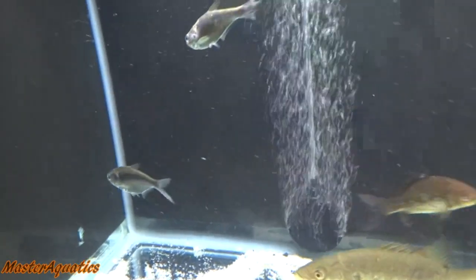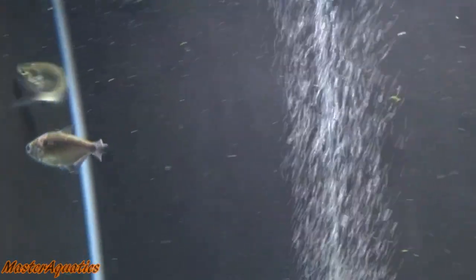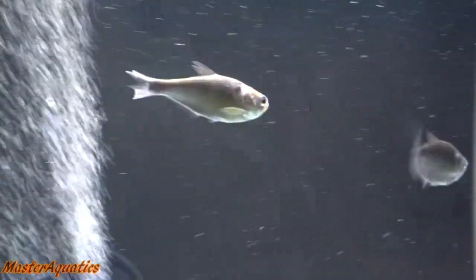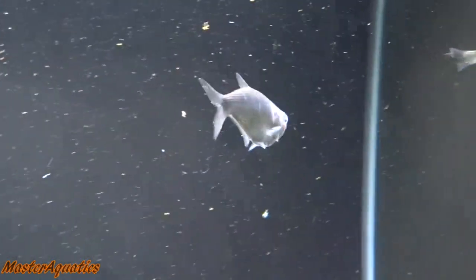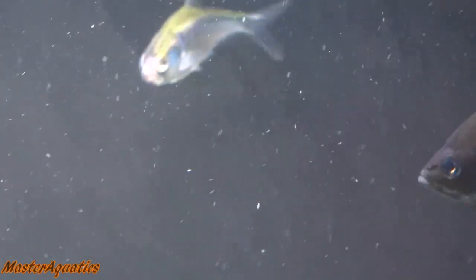If I would have caught a much bigger shad, it would have been doing a lot better in here — because these smaller ones are gonna get eaten, there's no way around that. But if you plan on keeping shad in an aquarium: don't put too many in a bucket at once — take maybe two or three at a time — and when you bring them home, acclimate them to the aquarium water. Hopefully you guys liked the video. My name is Master Aquatics and I'll see you guys in the next video — take care and peace out.